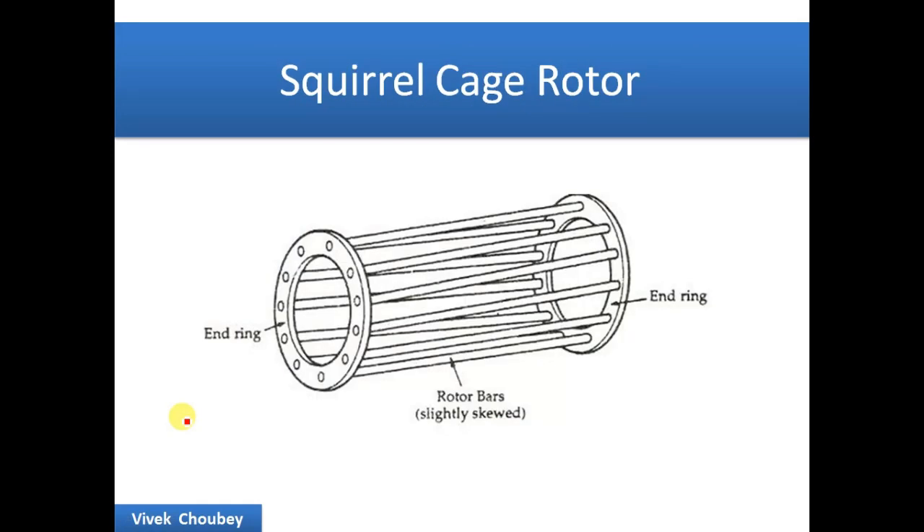Let us look at the squirrel cage induction motor. A squirrel cage induction motor has copper or aluminum bars that are shorted by end rings at both ends, and this looks like a squirrel cage — that's why the name is squirrel cage rotor. The stator has no change; the change is in the rotor. The rotor design defines the name of the machine.